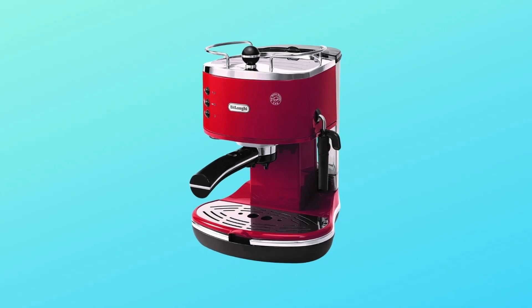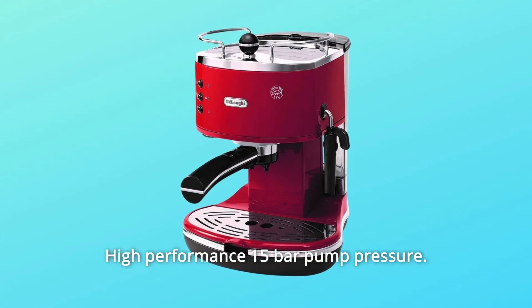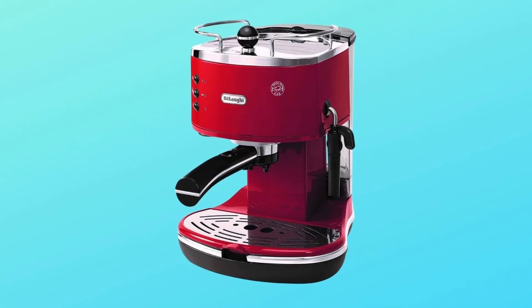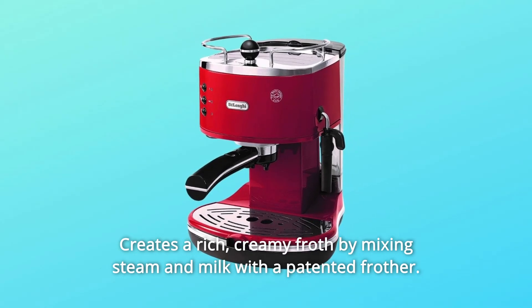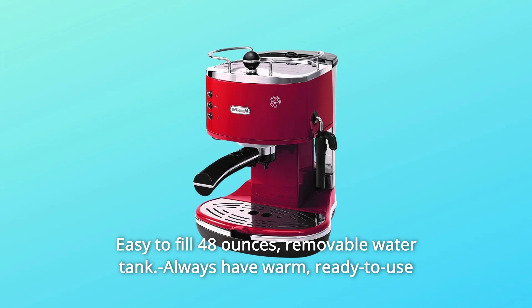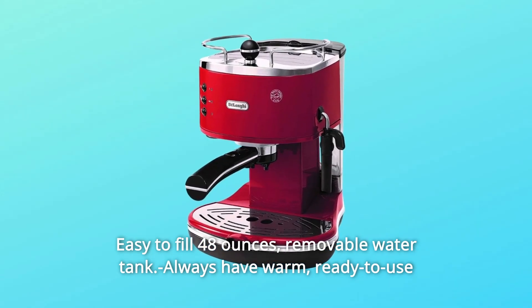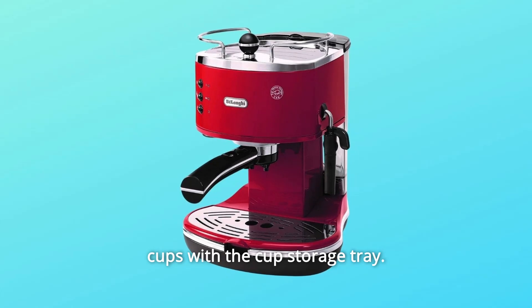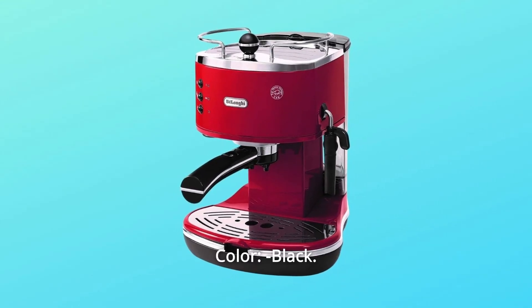DeLonghi Espresso Maker. Durable and long-lasting stainless steel boiler. High-performance 15-bar pump pressure. Creates a rich, creamy froth by mixing steam and milk with a patented frother. Easy to fill 48 oz removable water tank. Always have warm, ready-to-use cups with the cup storage tray. Product type: semi-automatic. Color: black.